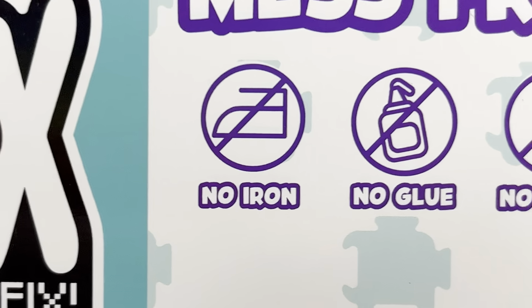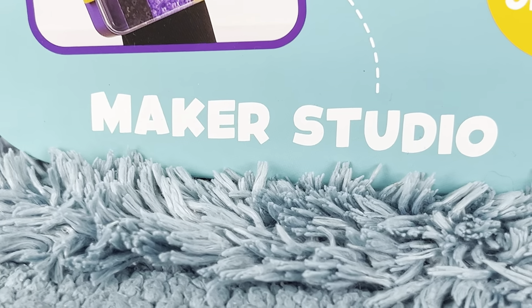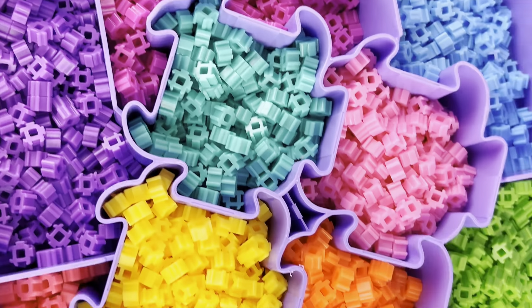No iron, no glue, no water needed. So today we are going to take a look at the Maker Studio, which comes with over 4,000 brick pieces in 16 different colors.